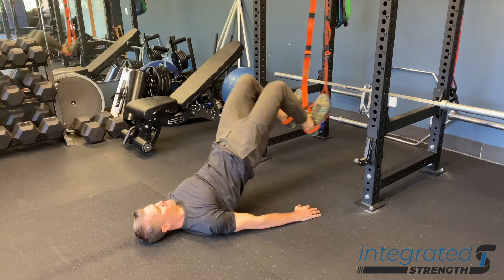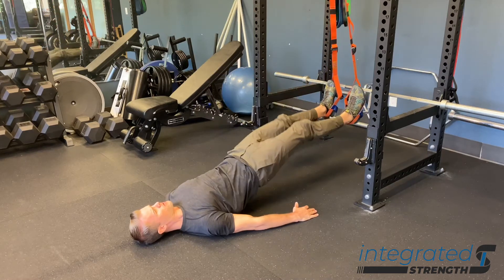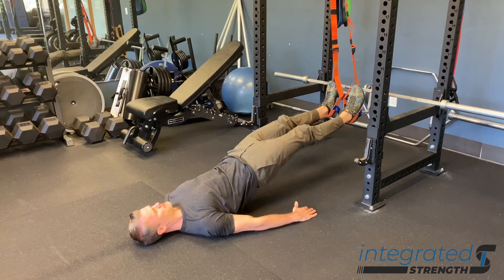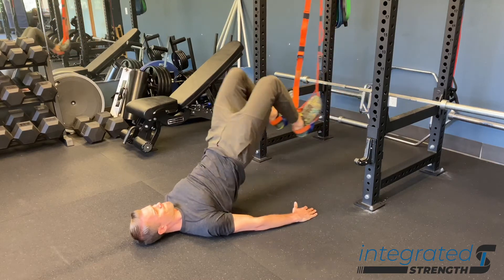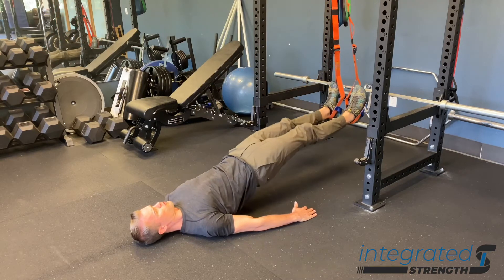From a performance functional anatomy standpoint, this is an open chain exercise, different than something like an RDL or a deadlift where our feet are fixed to the floor and we're moving through the hip. The open chain nature is going to make this translate more to the hamstrings' function as it relates to running, where as the leg is straightening out to take our next step and engage the ground with our heel, this helps the hamstrings to decelerate knee extension.